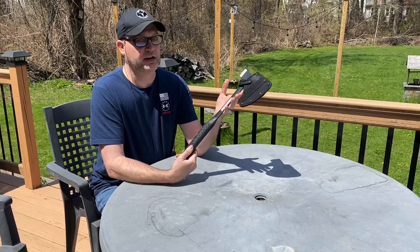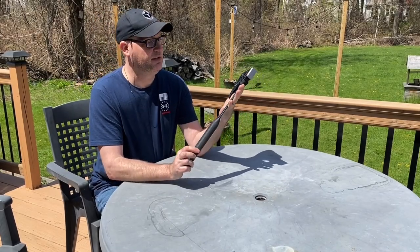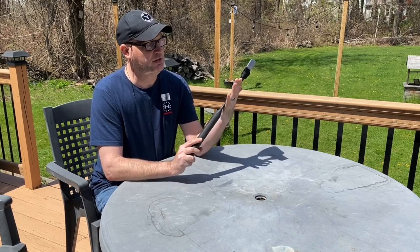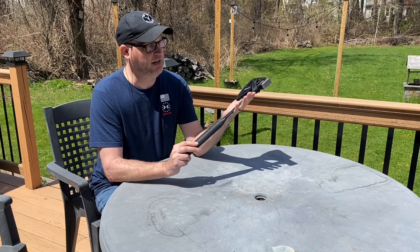All right, if you're looking for a hatchet, here is a quick look at the S-Wing. This is a limited edition or special edition camper's hatchet.